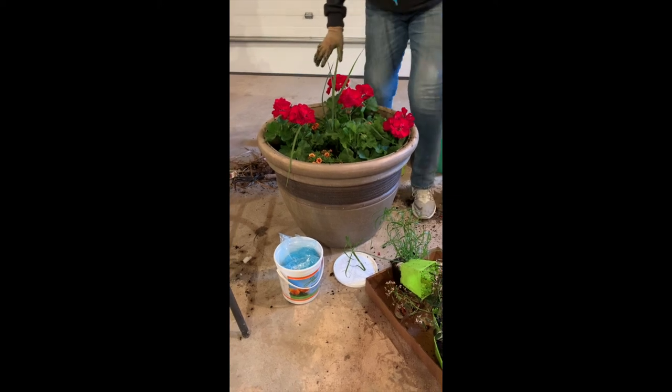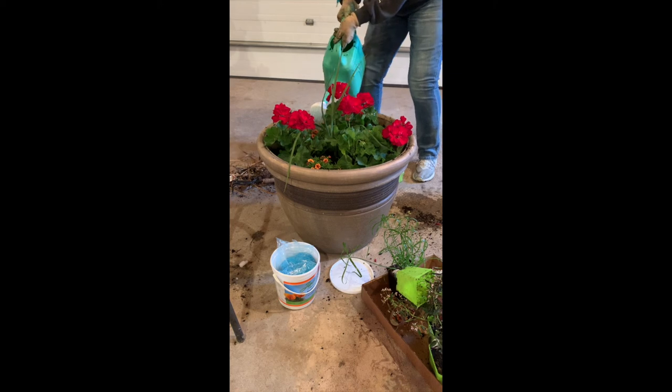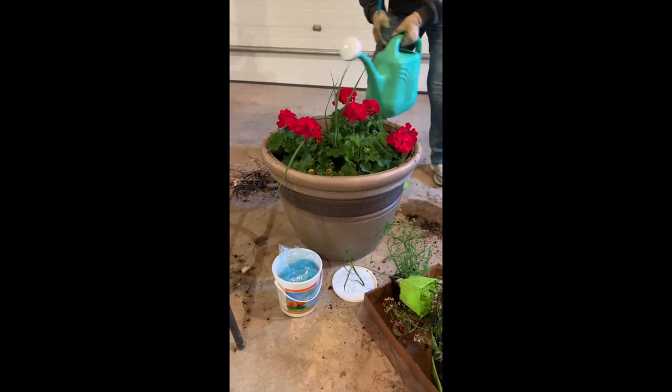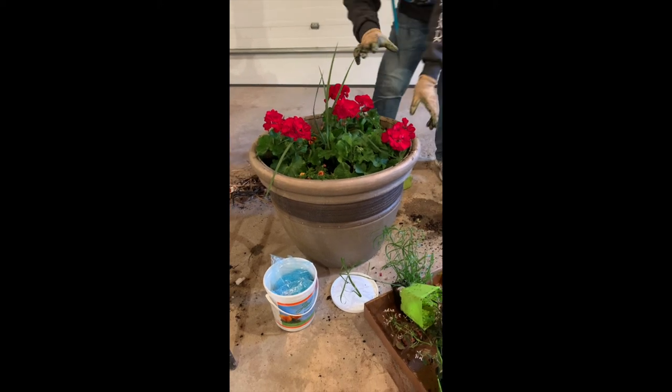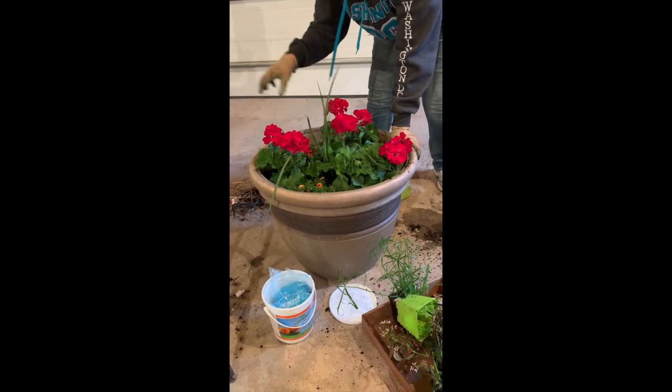Then I water these on top. You can water those in the hole too, but for some of my little plants I just water on top. I figured that this will bloom and when it gets big this summer, it really fills up the pot really nice.